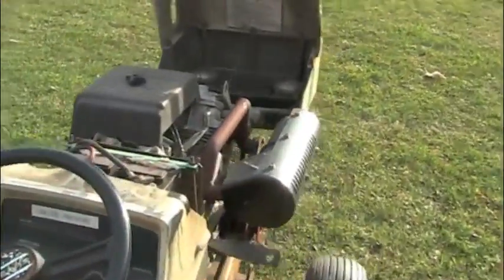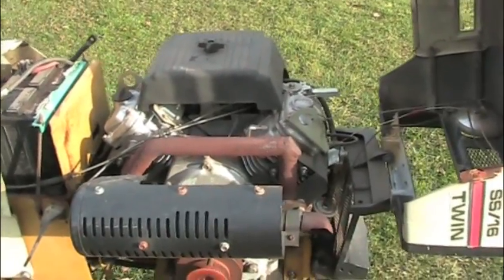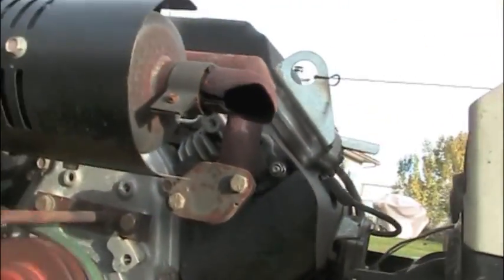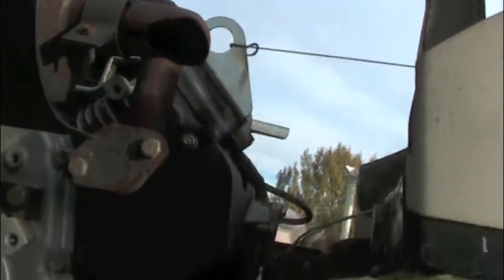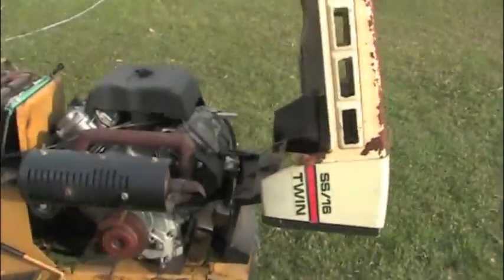Beautiful low idle sound. Brand new oil filter and 10w30 fully synthetic oil in preparation for the winter. Absolutely wonderful engine.